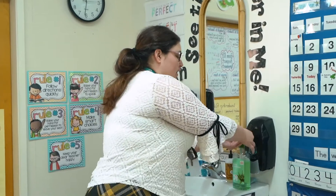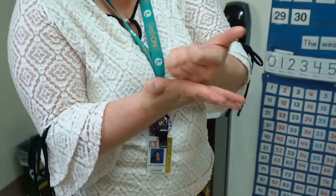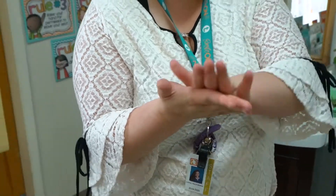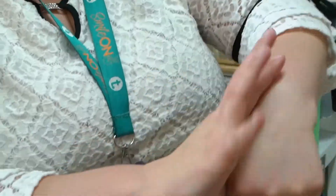So first you get a pump, put it on your hands. You're going to scrub, rub hard and fast. Make sure you do your palms, in between your fingers, around your thumbs. Get those good. Get your fingernails too, because there's lots of germs hiding.